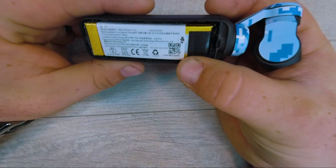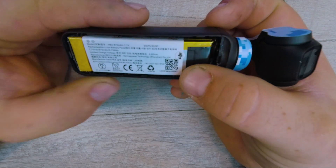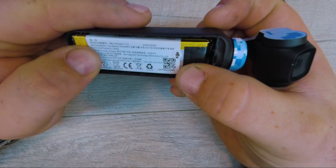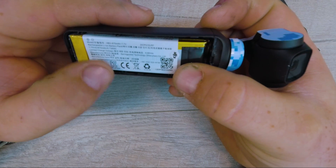All right, here we go, look at the battery. There's a DJI sticker on it — lithium ion, 7.7 volts, 875 milliamp hour, 6.738 watt hours.